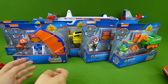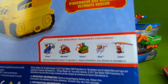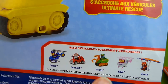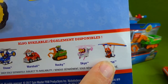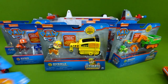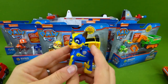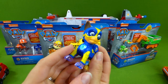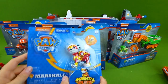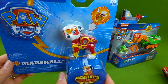Whoa! So many Paw Patrol mini vehicles. Here's Rubble's Mini Vehicle, and you can see all the different ones on the back. Chase has got a police helicopter. There's Marshall, Rocky, Skye, and Zuma. We've got the entire set to unbox. And at the very end of this video, we're going to unbox the Marshall Mighty Pup. Look at that — Mighty Pup Chase lights up. Be sure to stick around!